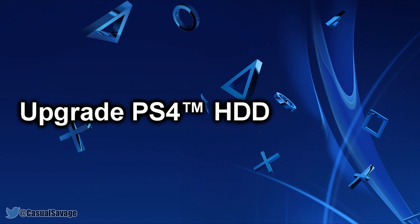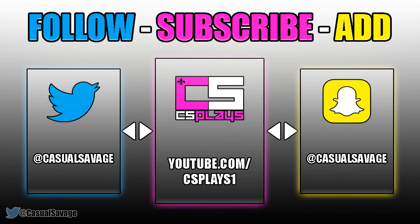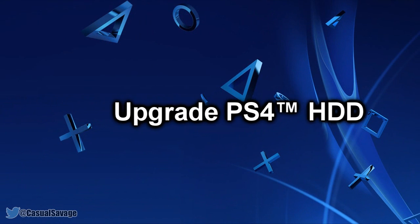So that is it for this video, hopefully this has helped you. Be sure to follow me on Twitter and check out my gaming channel where I post 3-4 times a week. Also add my Snapchat to see what I do throughout my day. It's been CasualSavage, thank you so much for watching, please subscribe, rate, and peace.